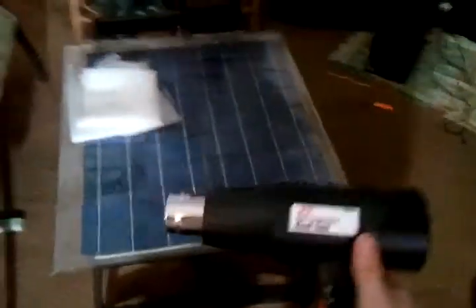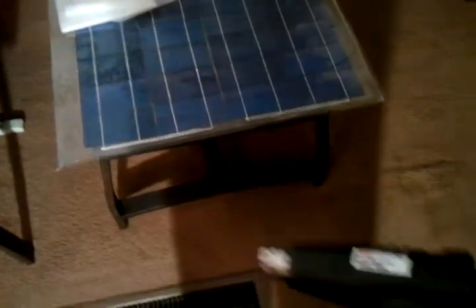To melt the EVA onto it, they recommend that you put these things in the oven, but I can't fit this in my oven. So I'm probably just going to heat the solar panel up with this heat gun and get this stuff nice and tacky and sticky, then put this other piece of glass on it and caulk around the edge and put a bunch of weight on it.